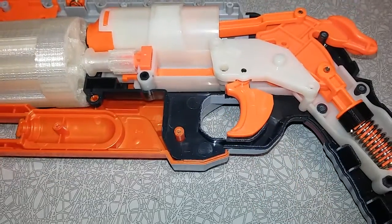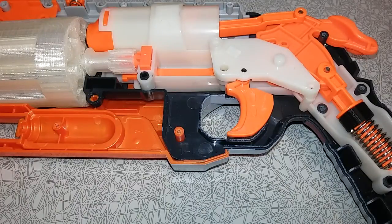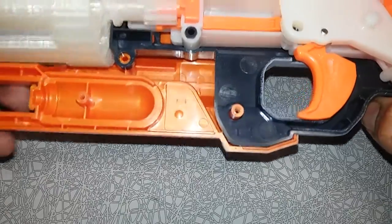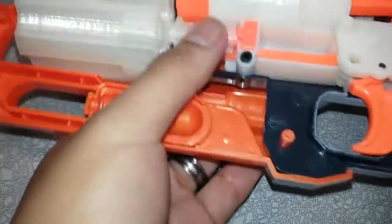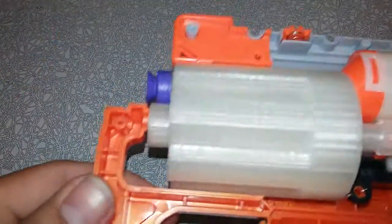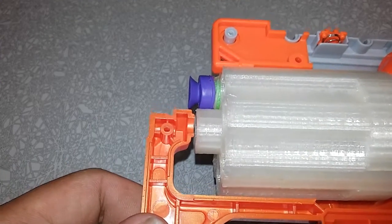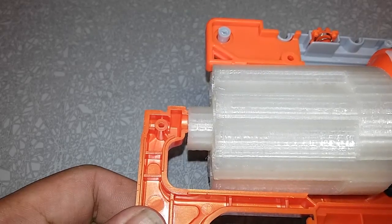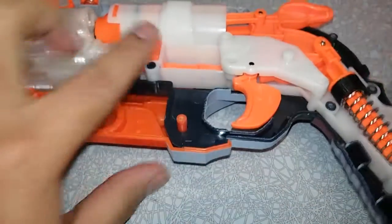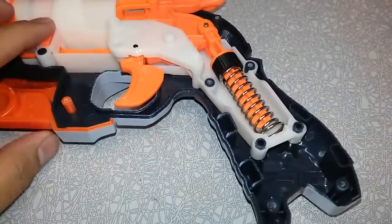Where's that dart? I don't want to dry fire this. It's already inside of it. There we go. And a test fire with that dart. Yeah, that was significant. That one worked out really nicely.